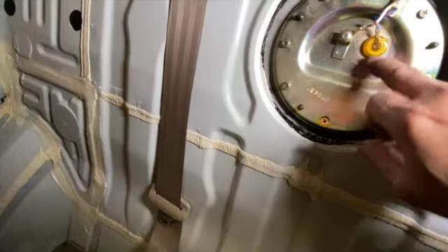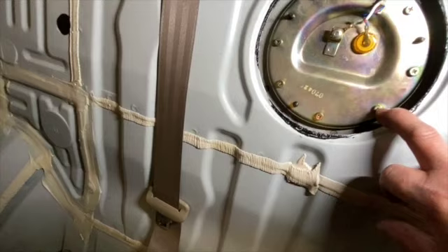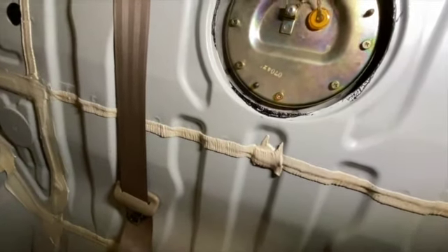Here's the fuel pump. It looks like somebody has worked on this before. You take out the screws here and the fuel pump is inside.